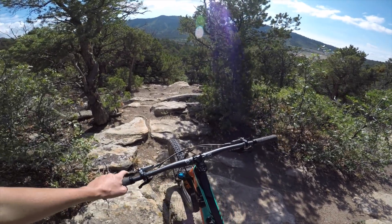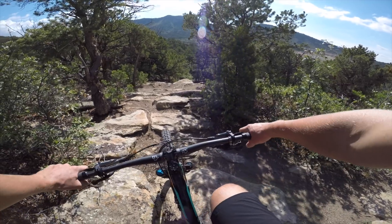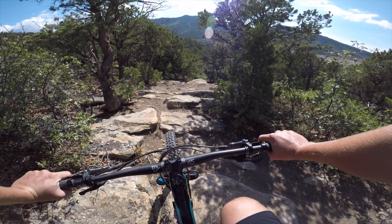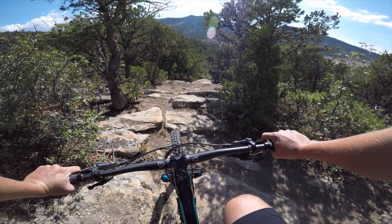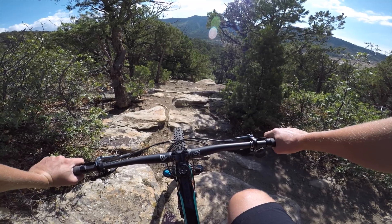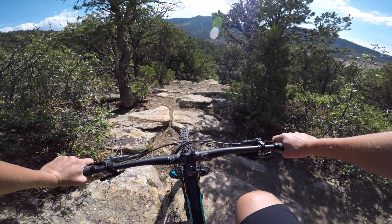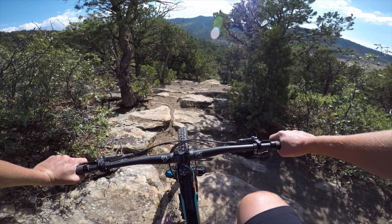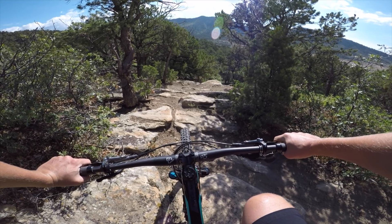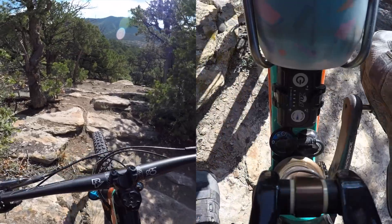For our next trick, we're going to do some chunder mixed with a little flow, a couple of jumps, and some larger roller-type terrain, and try to get some pedals in there and see how the suspension reacts and adds support for the pedaling sections. Here we go.